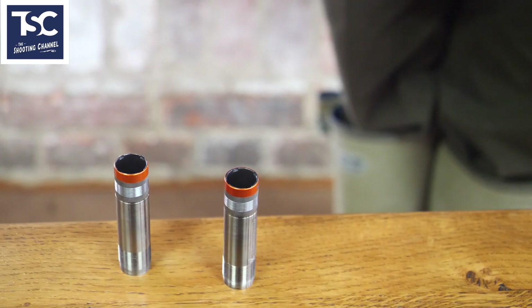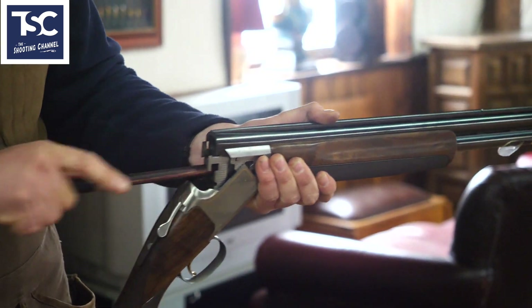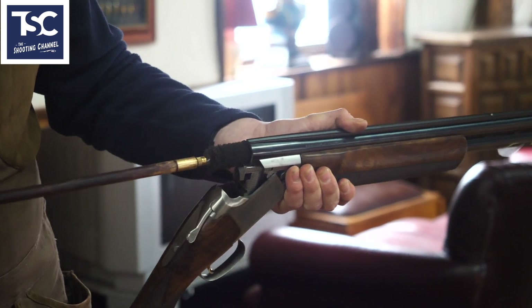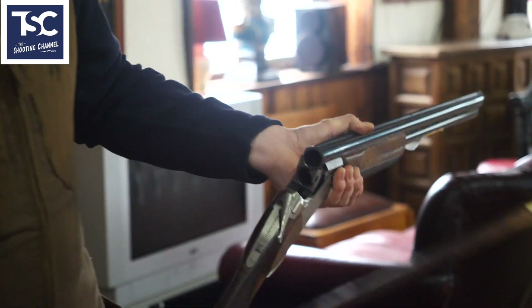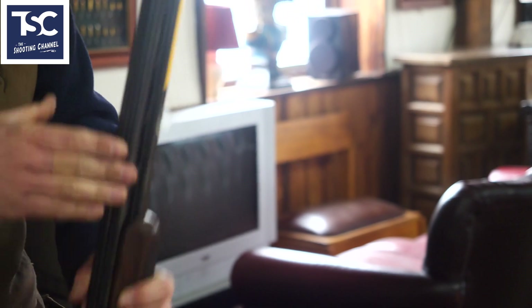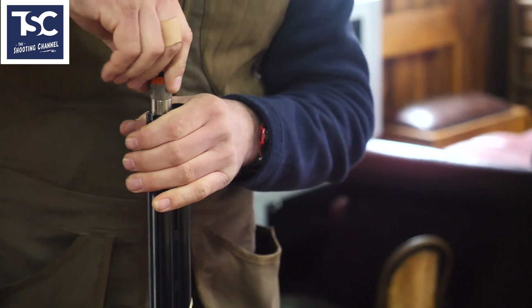To clean the threaded section in the barrel, put the brush down like that and give it a good polish so it cleans the threads in the bore. Then close them back up and put the chokes back in again.